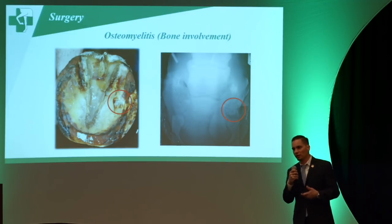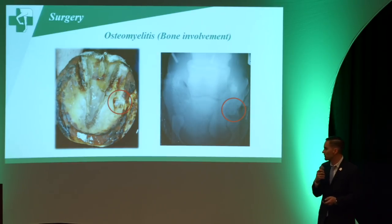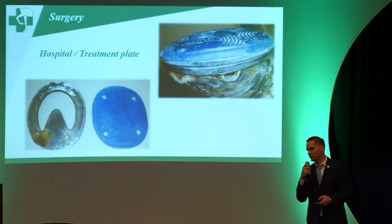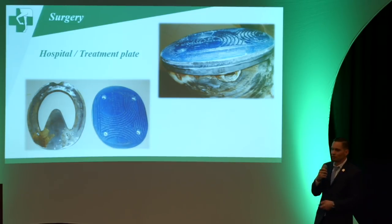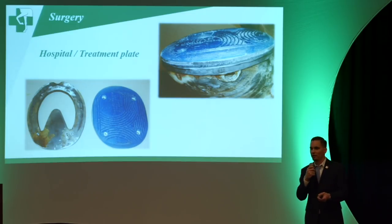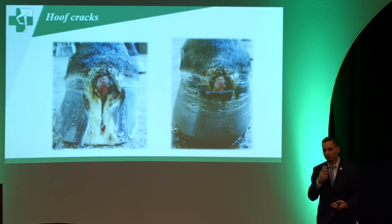When an abscess goes wrong and the bone gets infected, you get into osteomyelitis and sequestrum of those bones — again you have to come up with a therapeutic shoe. This horse needed a sequestrum removed standing with surgery. This previous case is a draft horse with chronic laminitis, so we were trying to come up with a hospital plate and treatment plate while also getting the therapeutic mechanical advantages.